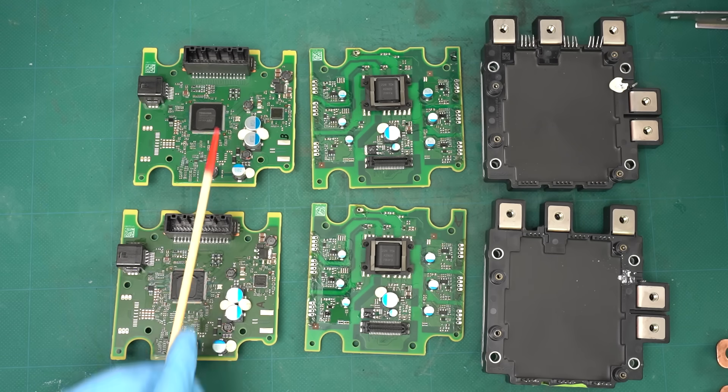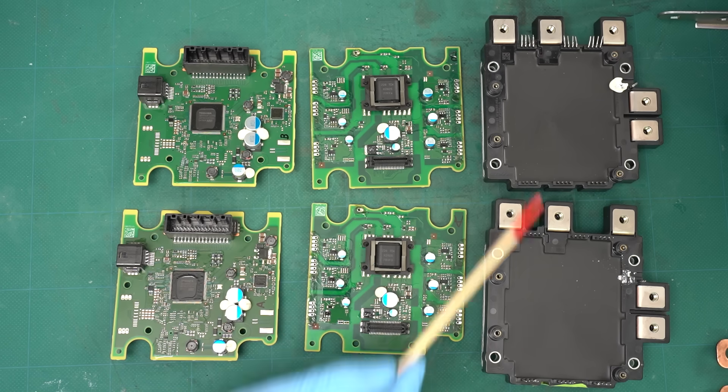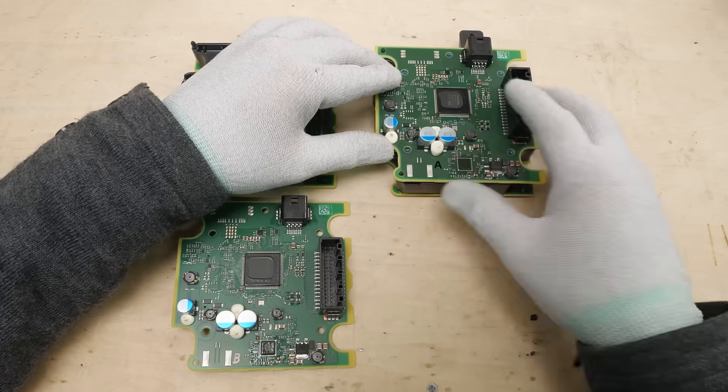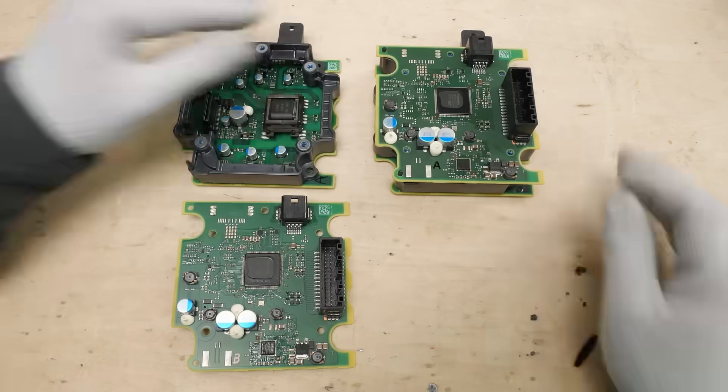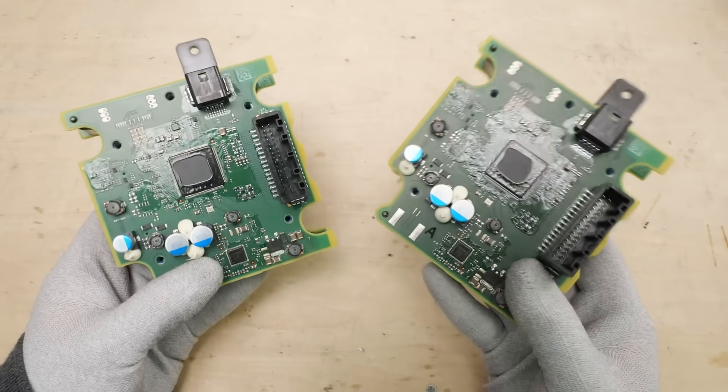As I mentioned earlier, there are two components that look identical. I compared them to see what the differences are — both boards are the same, and both power semiconductor modules are identical as well. I think the idea here is to standardize parts as much as possible to keep costs down, especially since the Note sells in large numbers. On top of that, it looks like these parts can also be used in other Nissan ePower models.